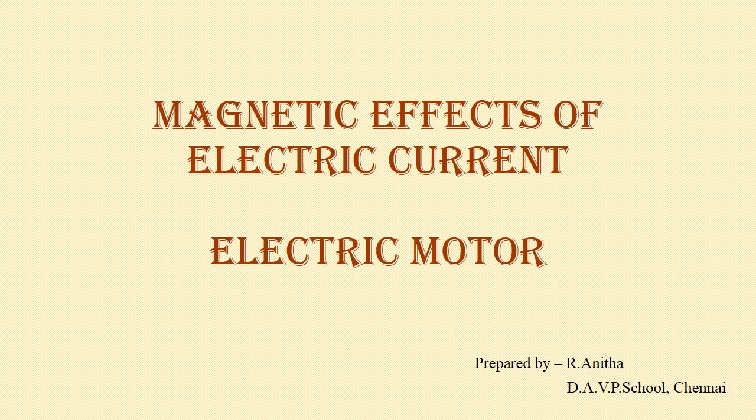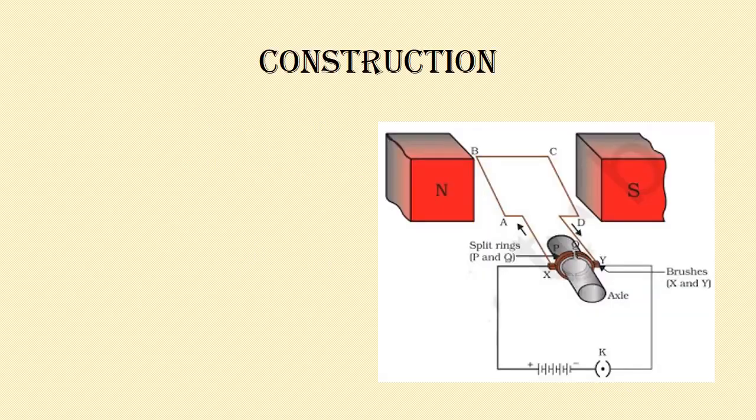In this module we'll be discussing the construction and the working of an electric motor. First of all, let us look into the construction. For that we need to know the different parts of an electric motor.